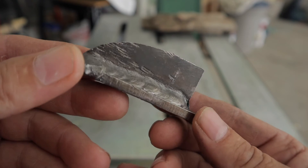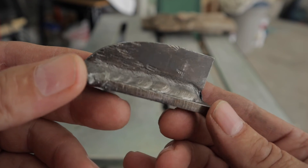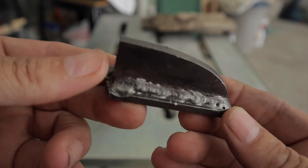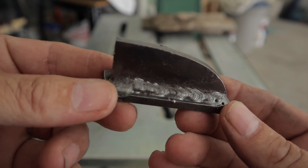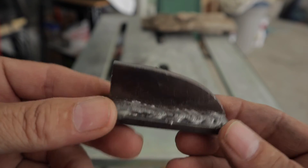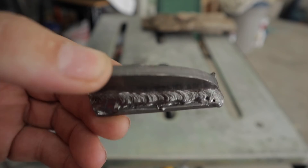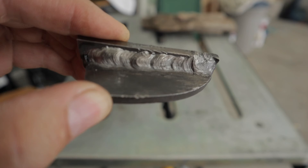The 7018s when they were brand new welded way better than I could weld with the 6013s, but the opposite is true now and I think that's why. I could be wrong - if you have an idea let me know in the comments. Either one of those is good enough to get a pretty good cut and etch test, so I'm going to cut it, get it polished up just a little bit, put the acid on it, and we'll see what the welds look like.